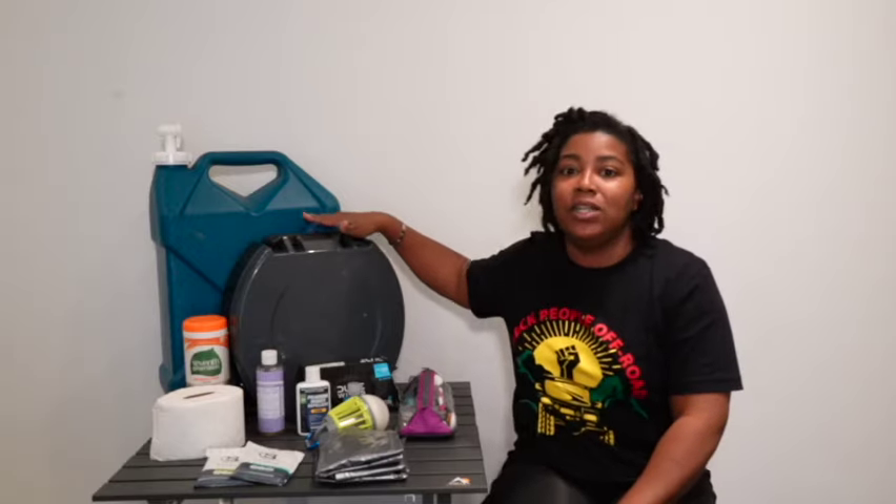My name is Sonya Staples with Staples Intents, and today I'm going to talk about our bathroom setup. A few weeks ago I talked specifically about our toilet — I did a review on this Reliance Fold and Go toilet — but today I'm going to talk about the entire setup. If you want to know more about the toilet, check out the link in the description box where I give you a full review and tell you how to set it up and break it down.